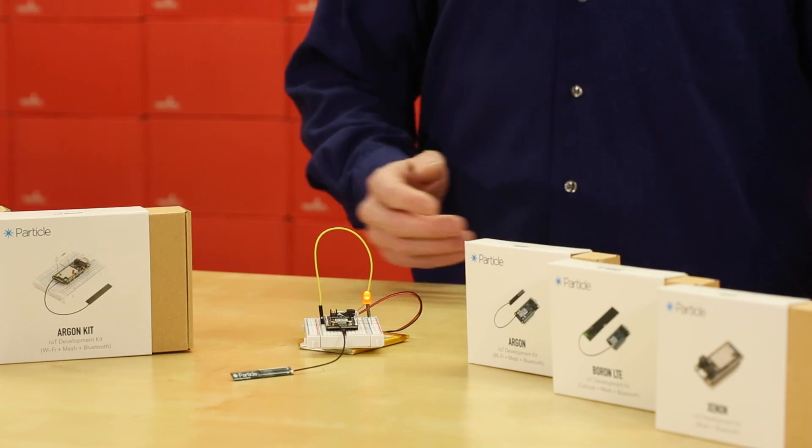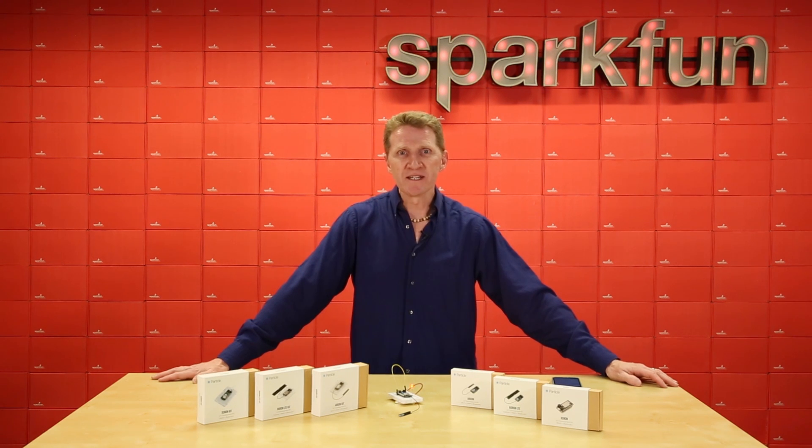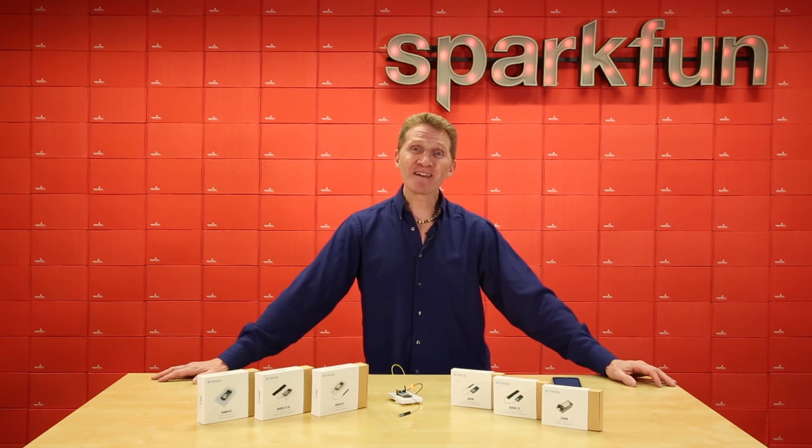Look at that — light goes on! We have Particle's dev kits for each of these boards as well as the boards individually. So you can get a few dev kits, then grab some extra Xenons and be well on your way to starting your own robot army. Check them out over at sparkfun.com and happy hacking!